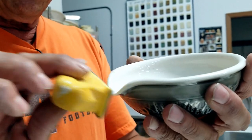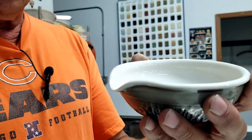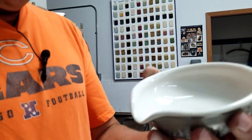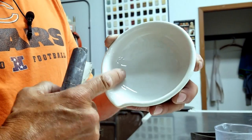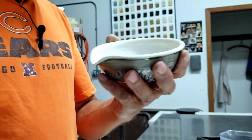I took this block sander when it was bisque and I sanded that nice and smooth before this got glazed. Then I took the sandpaper and made this nice and smooth in here — very, very smooth — because I want very smooth flow.